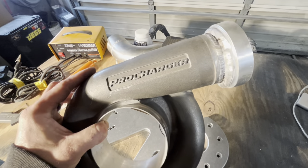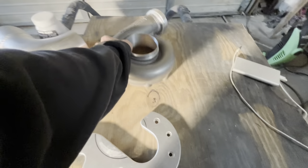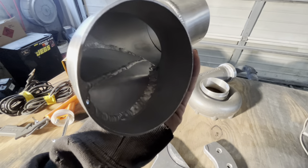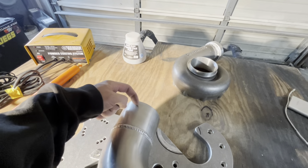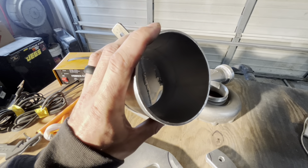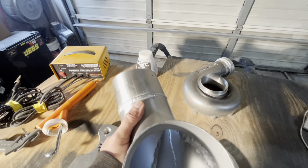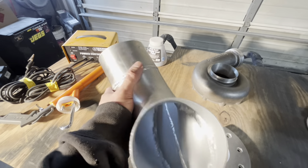Our ProCharger housing is self-explanatory. I might clean it up a little bit around here with the grinder. And the piece of intake that Jason Braswell made for us for the ProCharger intake side — we're going to go ahead and powder coat that too, just so it's black on the side you see when looking in the top of the hood. He spray painted the inside for me so it looks good, so we'll leave that and just powder coat the outside.